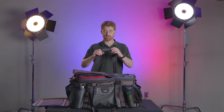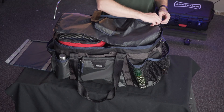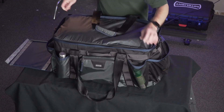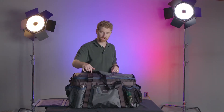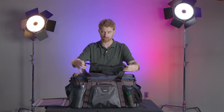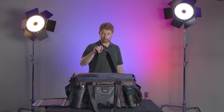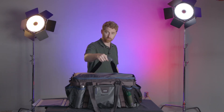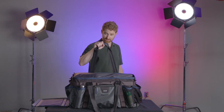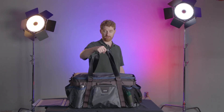The other thing I want to say about the design of this bag — and again, this speaks to Think Tank's attention to detail — is the length of these handles. One thing that other manufacturers do all the time, and I can't believe they do it, is they make these handles too short. So when you go to grab one handle in the back, if it's too short, you can't reach the other handle. With Think Tank, they've made them long enough that I can easily get to the other side of the bag and pick up both handles with one hand. I really like that.